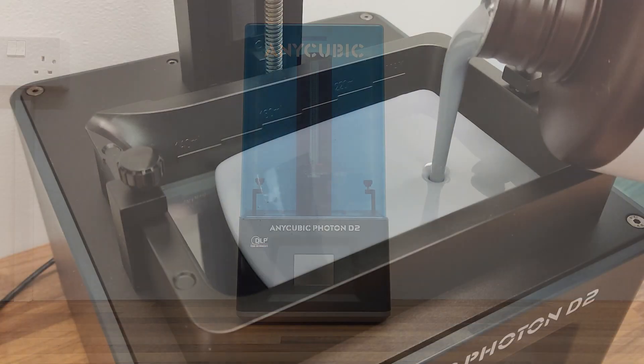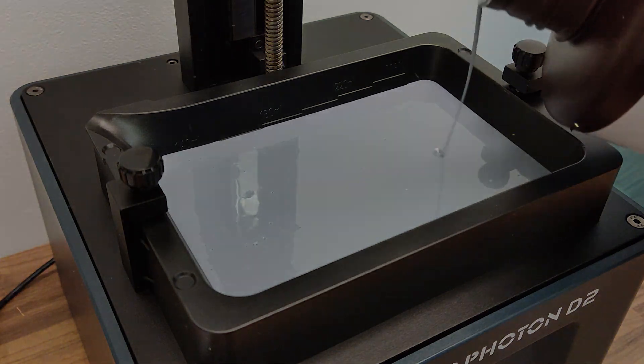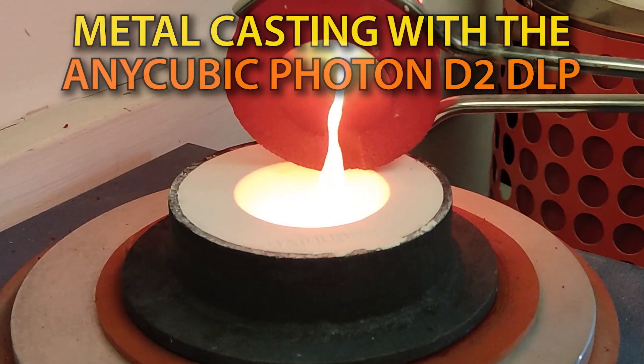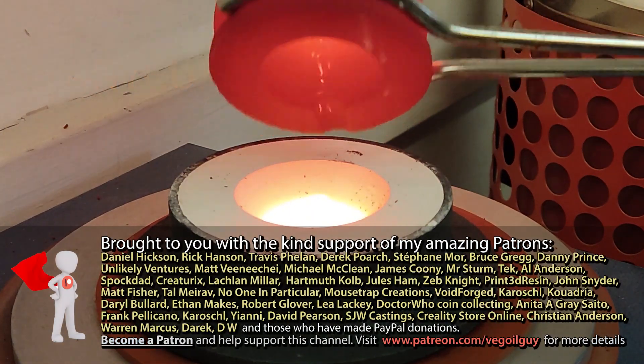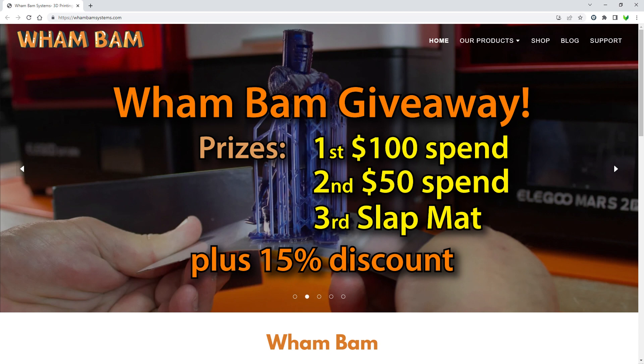Hey guys, I'm still playing with my Anycubic D2 DLP printer and today I'm going to use it to do some metal casting. In cooperation with Wambam Systems, I'll also be running a three prize giveaway for anyone anywhere in the world, so keep watching for details.